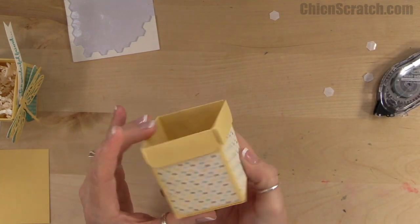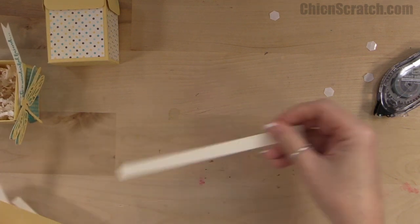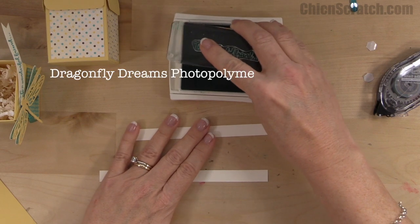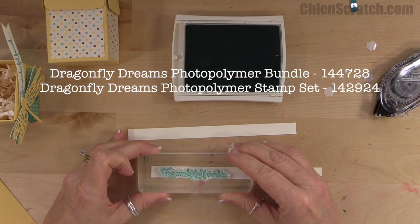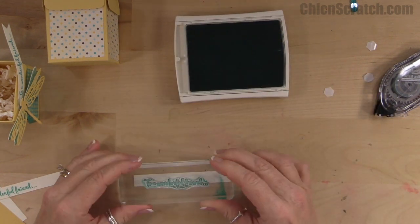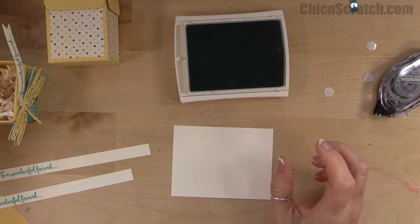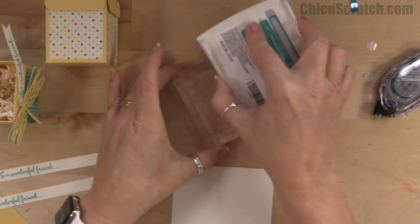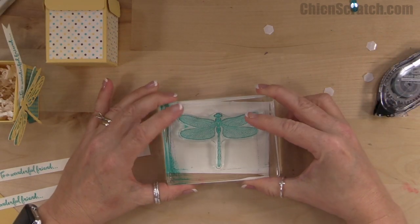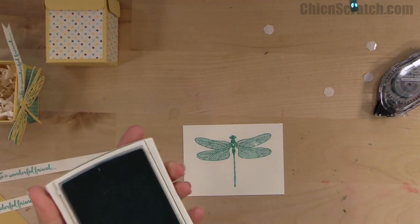Pretty cute! Now let's stamp our images. I've got the Very Vanilla strips here — we're using Bermuda Bay ink, and the stamp set is Dragonfly Dreams. I smeared that just a tag, so I'm going to try one more time. That one's much better. Now we're going to take our Very Vanilla piece and stamp the dragonfly on it.